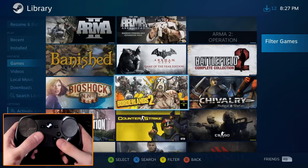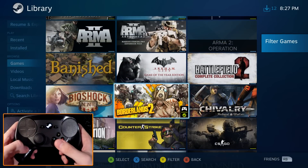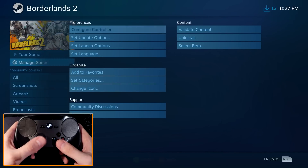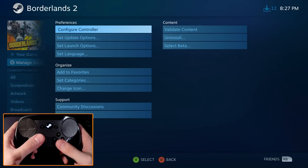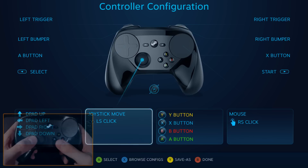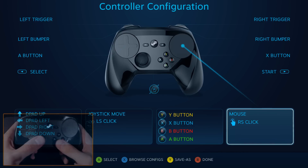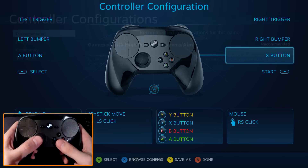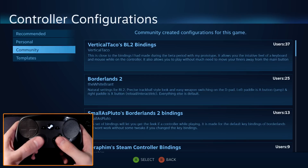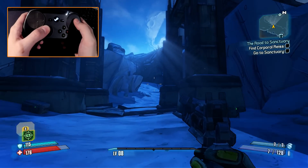So now let's take a look at Steam Big Picture and where we can configure our controller. Basically we're configuring the controller for each game separately. I decided to take a look at Borderlands 2 in this case. You'll find the controller configuration options under the Manage Game tab. In this window you can take a look at how the default configuration is set up, adjust the bindings for each button separately, or browse through the other player setups that have been shared with the community. The customization options for this controller are quite extensive, but I think I'm gonna leave that for the next video.